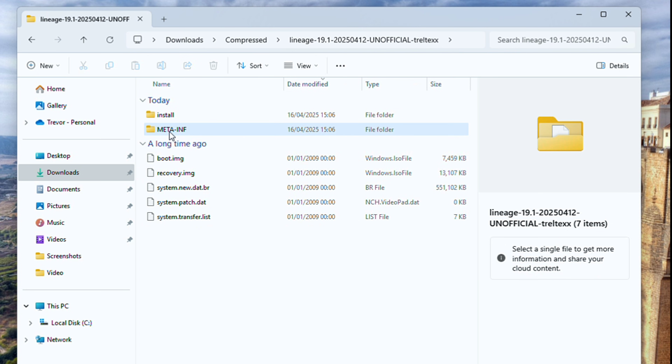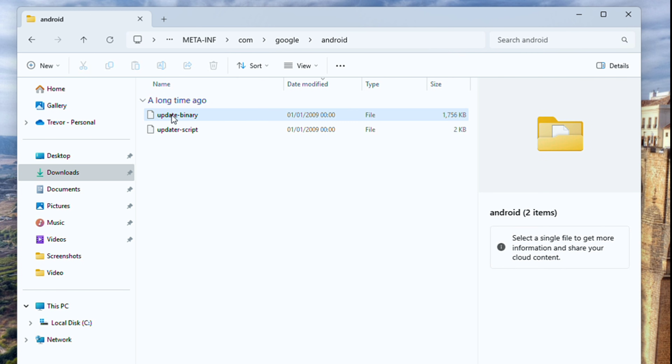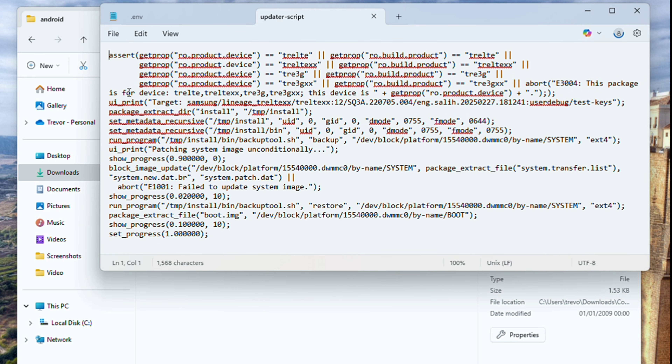Go into the META-INF, then com, then google, then android, and then the updater script. Edit it with Notepad so that we can remove the lines above UIPrint — above the first UIPrint that you see.